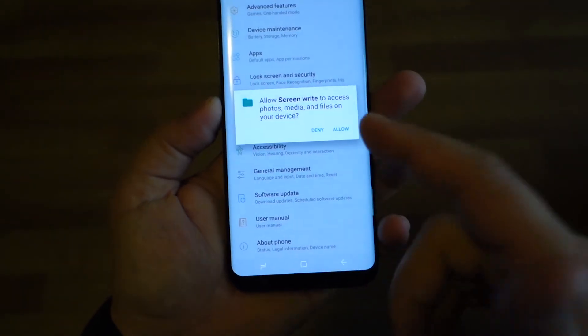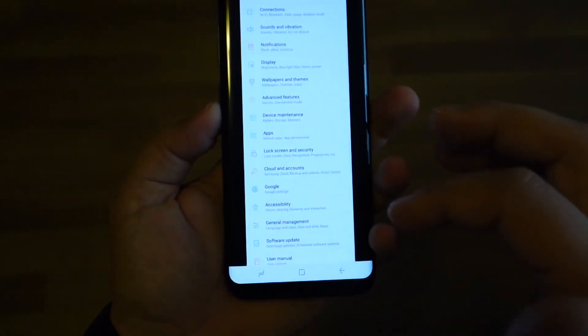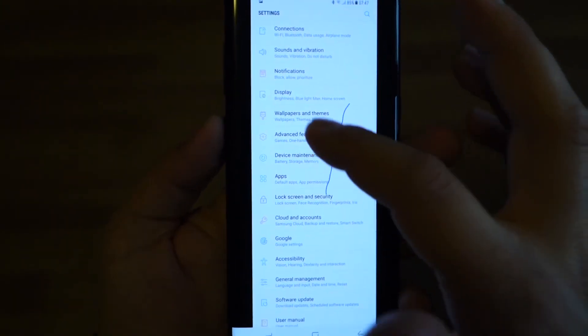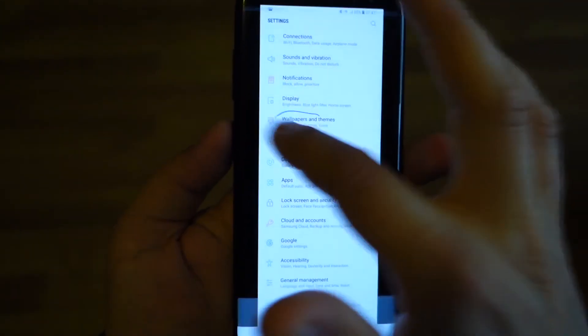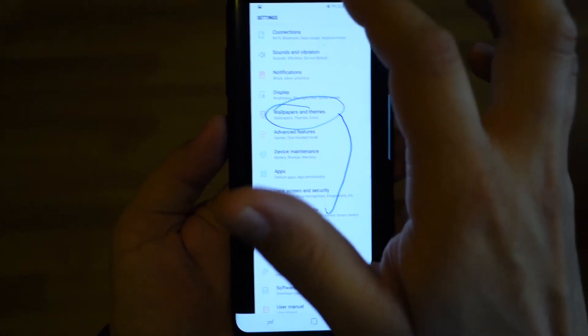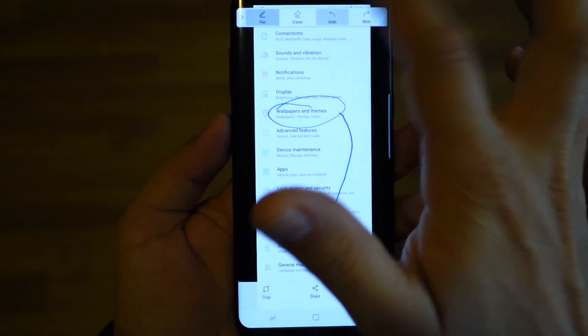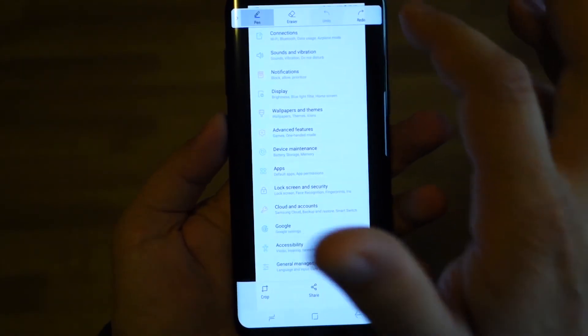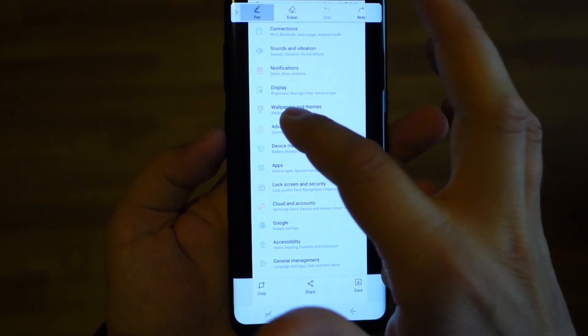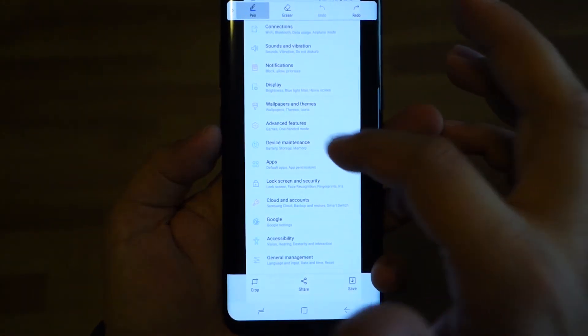As you can see, with Smart Capture we have the scroll capture, share, and edit options — these features are really nice. Also in games you have options to take a screenshot or screen record your gameplay, but we'll talk about those separately. This is the simple way to take a screenshot.